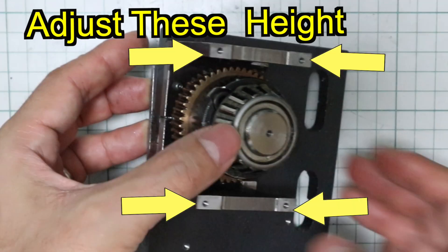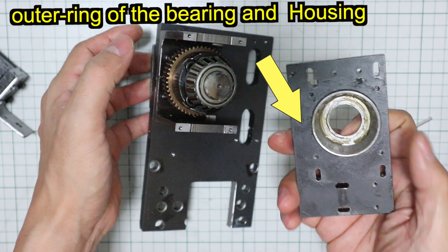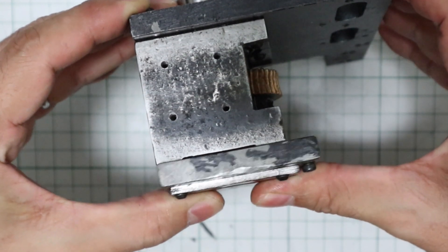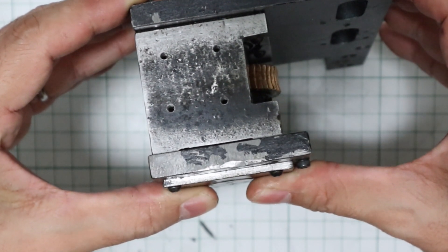File these heights to adjust the amount of preload. After installing this housing plate, make it so that the four points that have been filed feel slightly floating. That becomes the amount of preload.